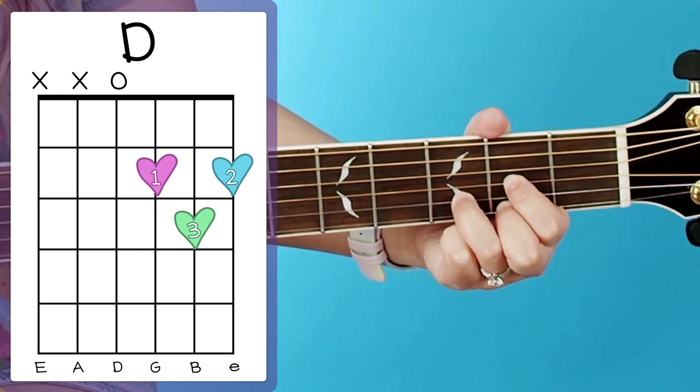Those are the only four chords you need to know to play this song. Now just a quick note for those of you who are familiar with my channel — you might have noticed that I normally play E minor with my middle and ring finger. But for this song, I do think it's easier to transition if you use your pointer and your middle finger. So again, totally up to you — just figure out which one you like better or is easier to transition between.